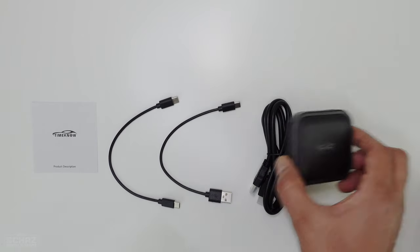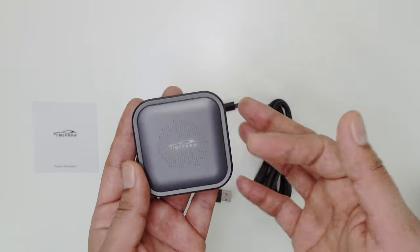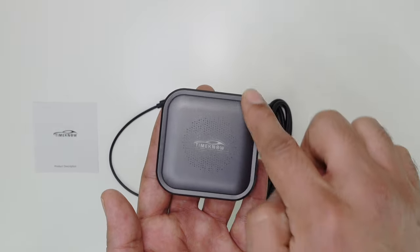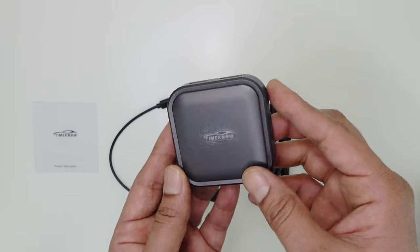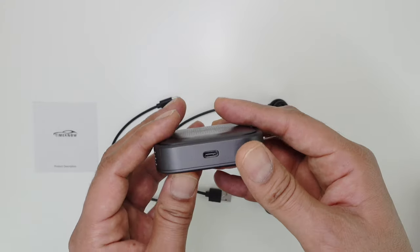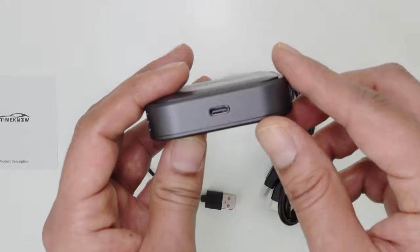Now let's have a closer look at the device. It's a very small, compact, lightweight device because it's all plastic. It's got a standard squarish design like most of the other CarPlay devices in the market. You've got the name of the brand on top. In terms of connections, you've got the Type-C connection here — this is where you connect the cable that connects with the car.